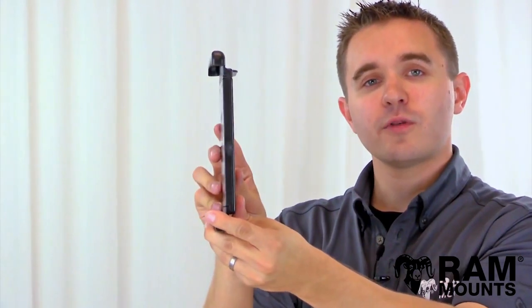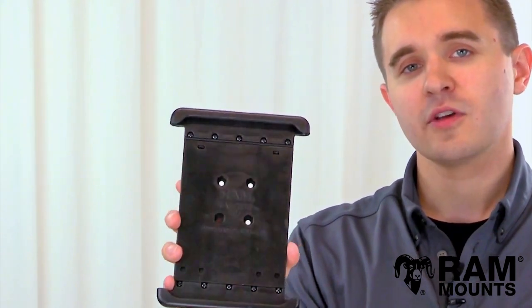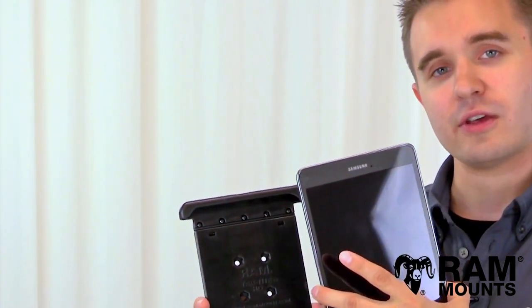As you can see, this is a low-profile but incredibly rugged universal spring-loaded tablet holder that can support any small tablet within the listed compatible dimensions, but this particular holder is also designed specifically to hold the Samsung Galaxy Tab A 8.0 series without any case or sleeve.